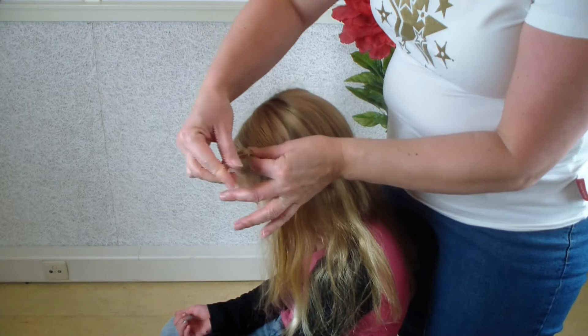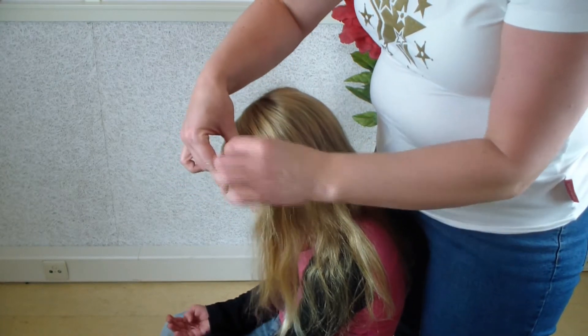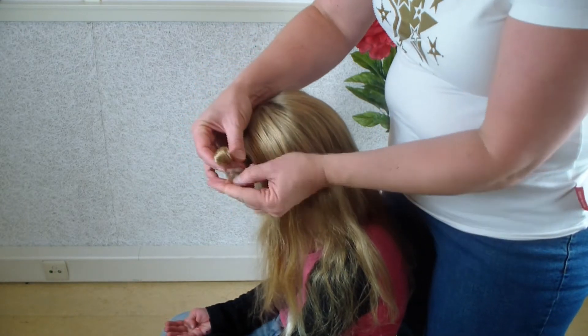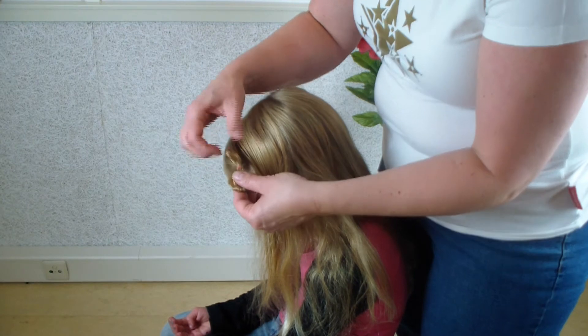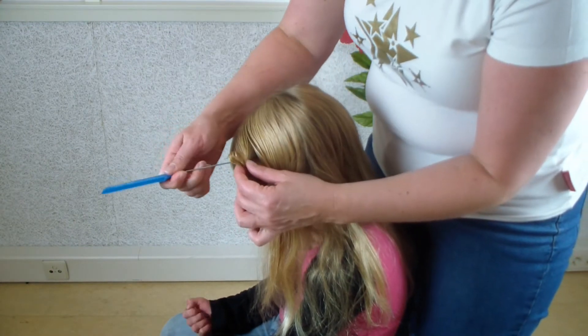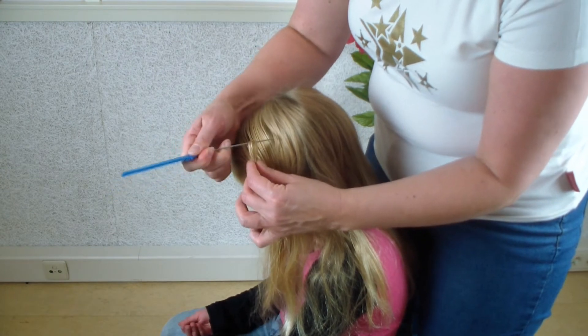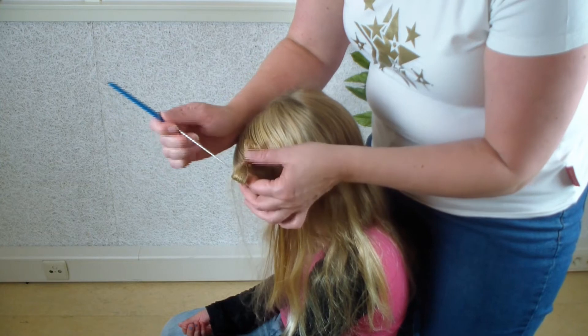Put the elastic around the hair strand — you can take a colored one or without color, it doesn't matter much. Then I take a comb and just pull a bit inside the bow to get all the hairs in the right place.